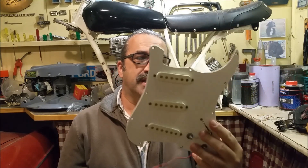G'day and welcome. On this channel we've restored some cars, some motorcycles which I'm yet to finish, lawnmowers, household electrical appliances and all sorts of stuff. I've got a very eclectic range of interests, but today we're going to be looking at a cheap Stratocaster guitar.